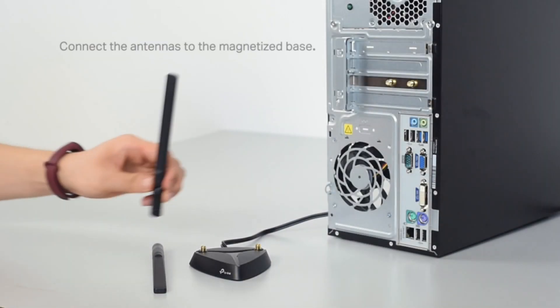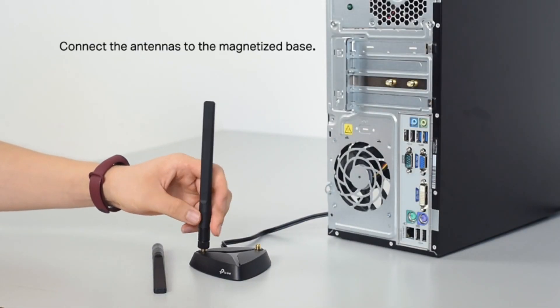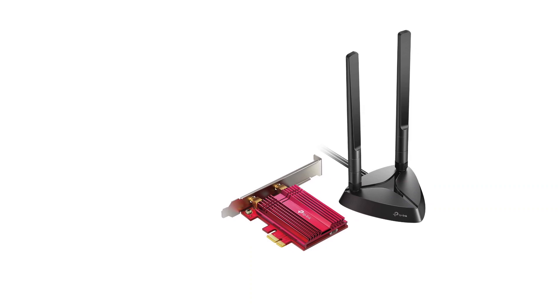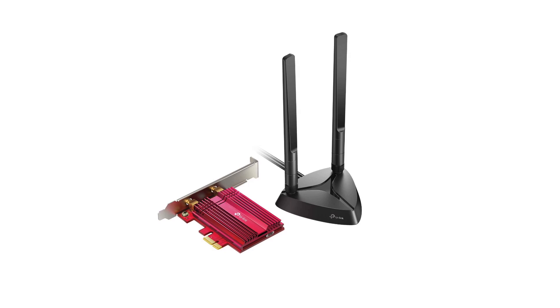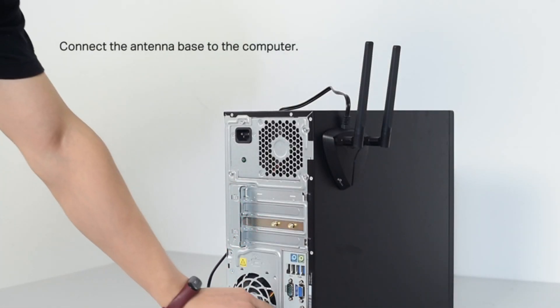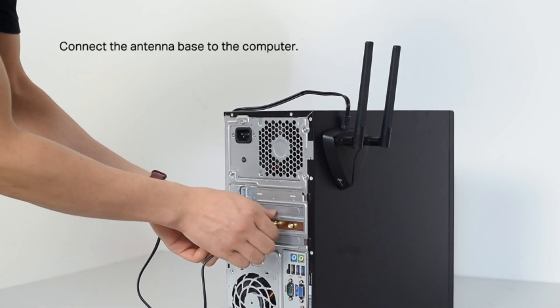An enormous challenge with long distances between your computer and router is lag. The TP-Link manages this exceptionally well, providing some of the least amount of lag of any network card on the market. This is important for people that do things like live streaming, Zoom, or gaming.